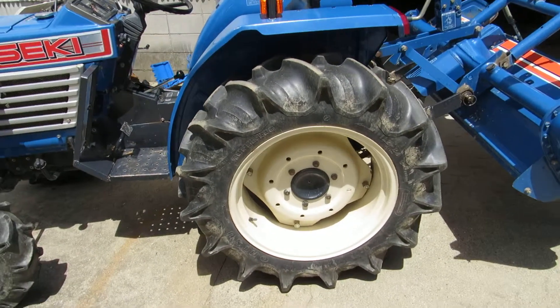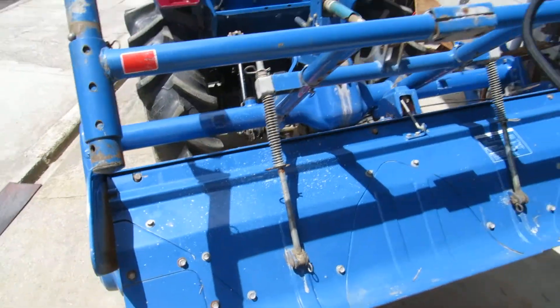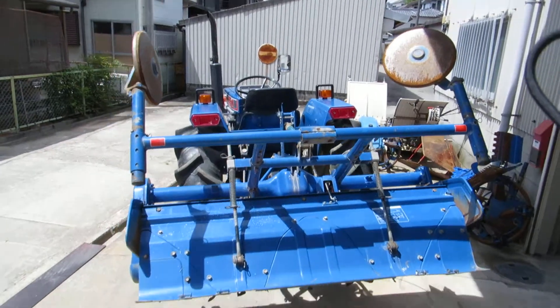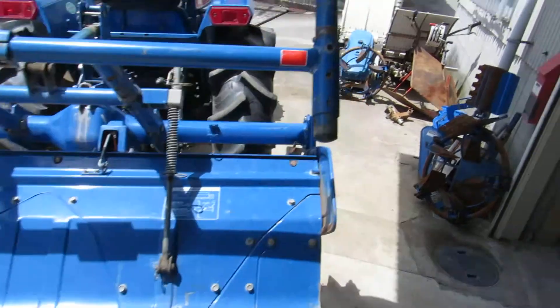The back tire. Let's go from behind. This is the rotary — it's a big machine. Good, solid machine. Very good condition.